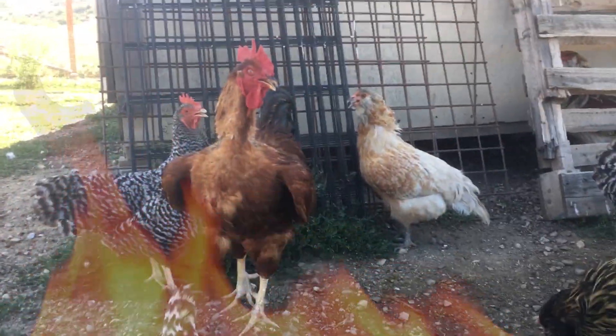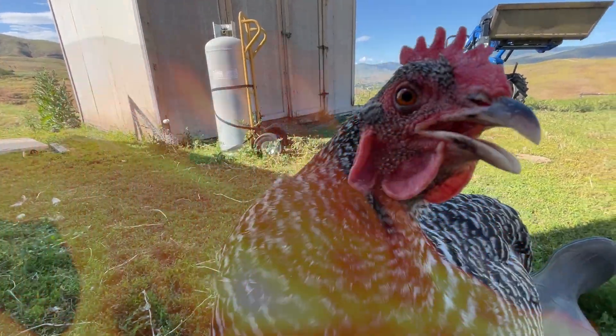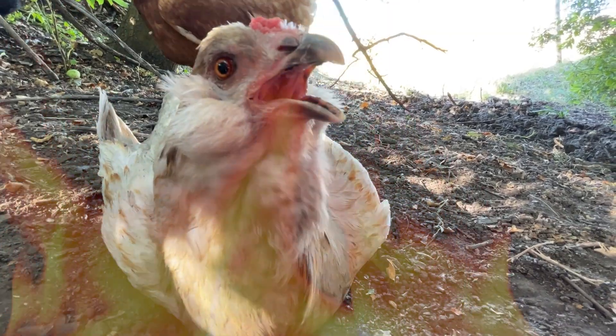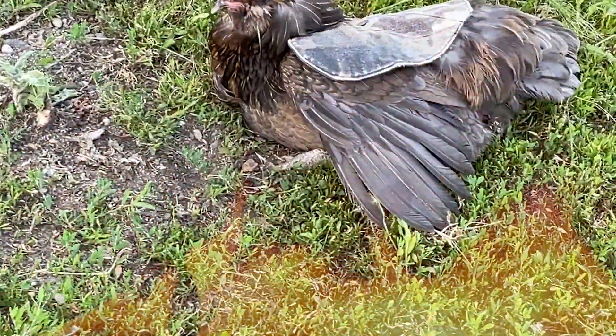Last year we had this bizarre heat wave here. The temperatures went above 100 degrees for just weeks and weeks, and that never happens here. We don't typically get above the 90s, and I don't have particularly heat-hardy breeds — I don't have Leghorns or naked necks or anything like that. I have mainly dual-purpose birds, and they were really suffering so much that I think I could have lost some to heat stroke. I would have brought them inside before that happened, but that's just how hot it was here and how much they were suffering.